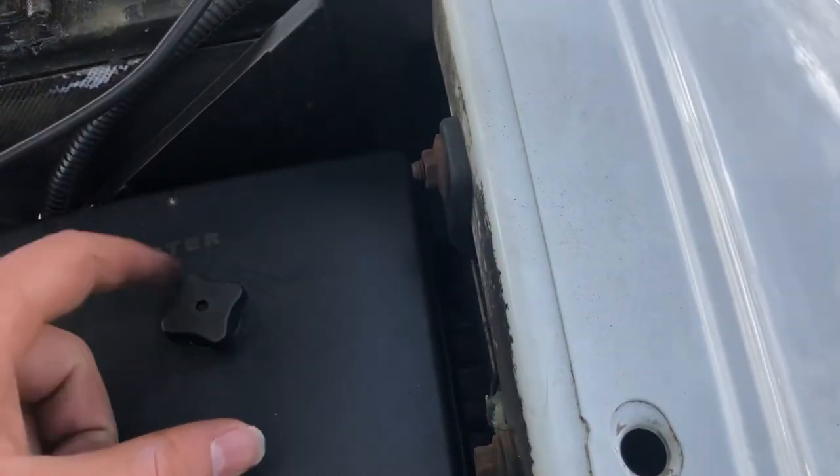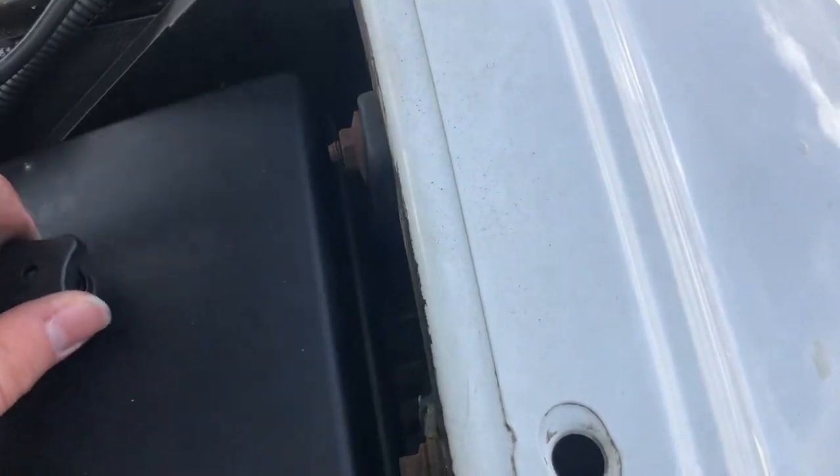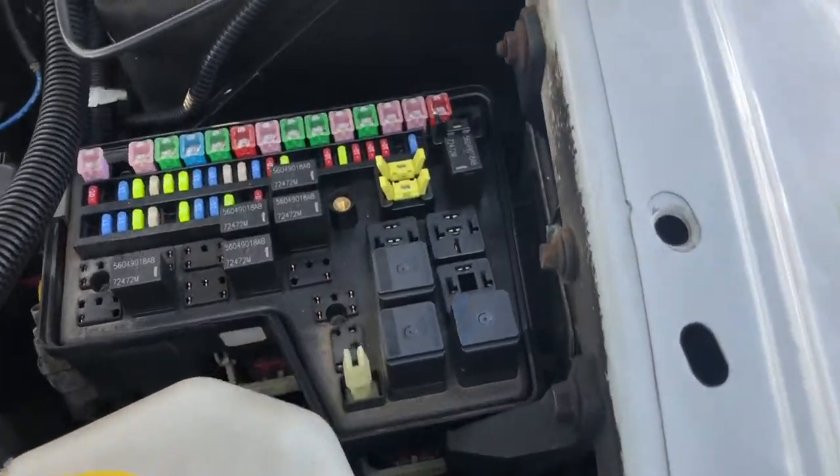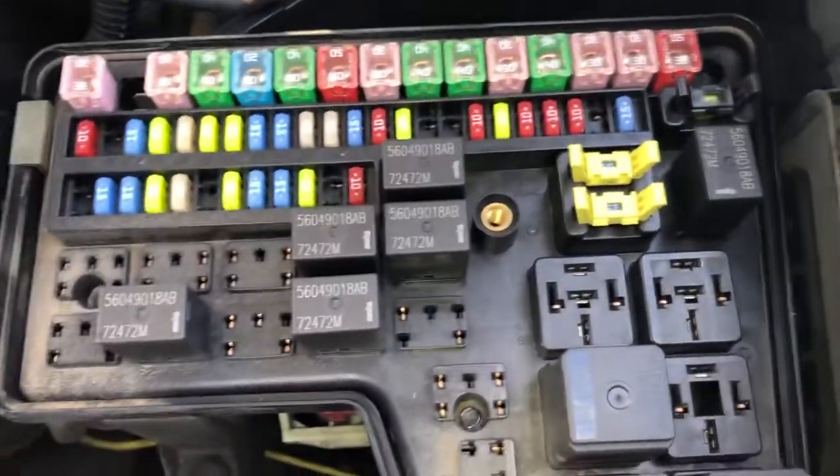First you're going to want to unloose this screw, and once you take the cover off you should see that the fuse box is located right over here.